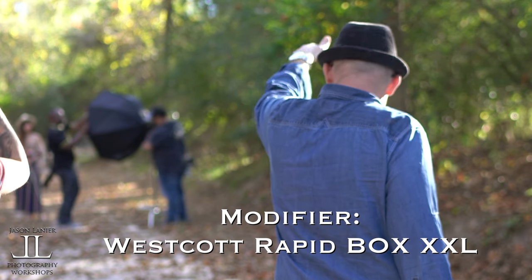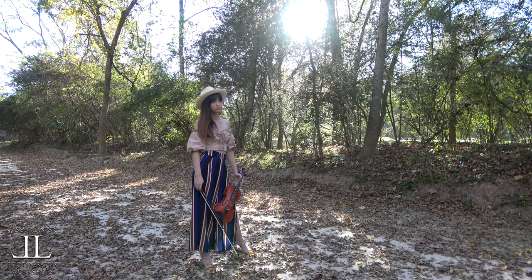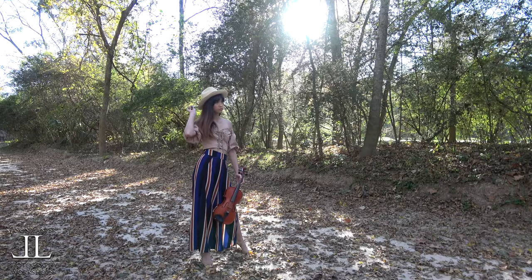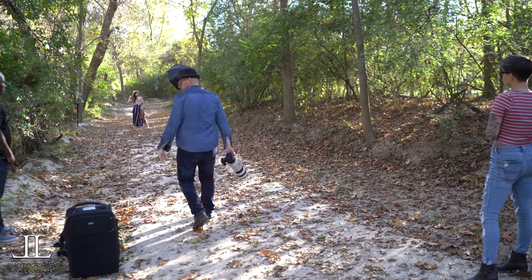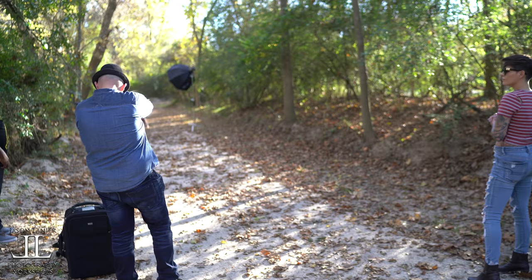We're going to take it higher up and then angle it down. Bring that, bring the bow back. Put it across the back of your neck. There you go. More attitude. There you go. Spread the feet out just a little wider. Don't move. One, two, three.